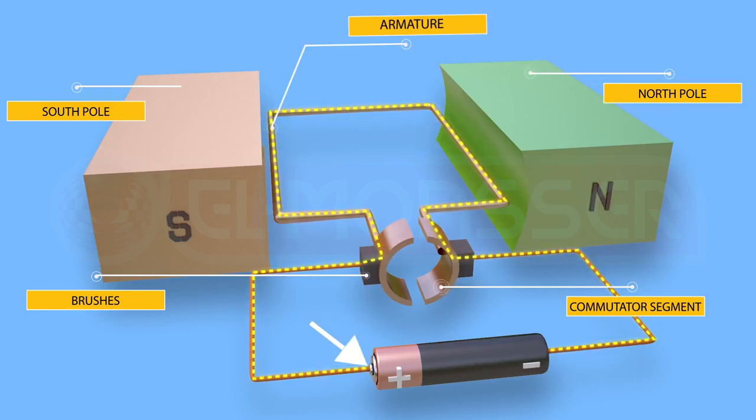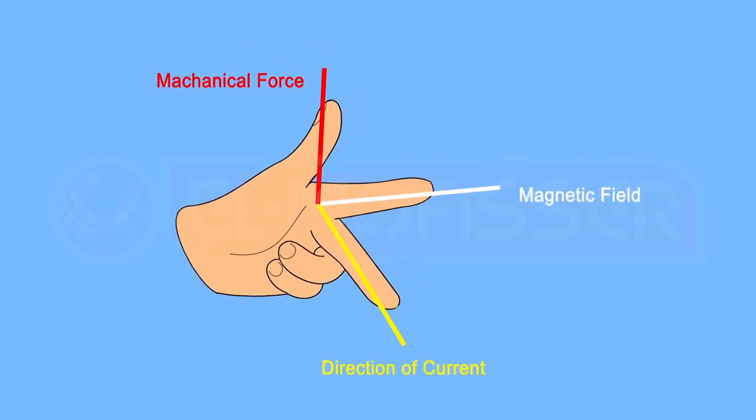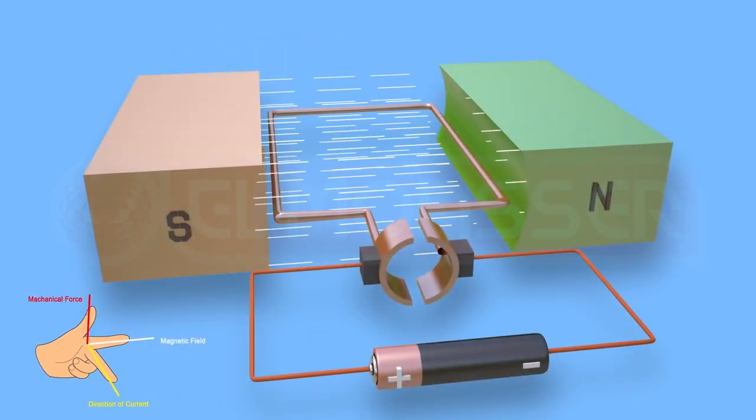A battery with its poles connected to the brushes powers the motor. During operation, when the plane of the coil is parallel to the lines of the magnetic flux, the two graphite brushes touch the two metallic cylinder halves, and electric current passes through the coil. Applying Fleming's left hand rule: the direction of the magnetic field is from north pole to south pole.